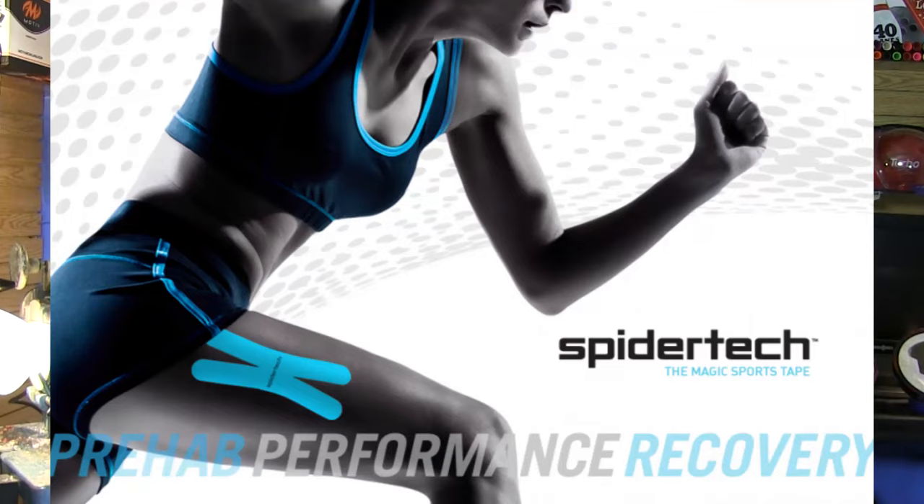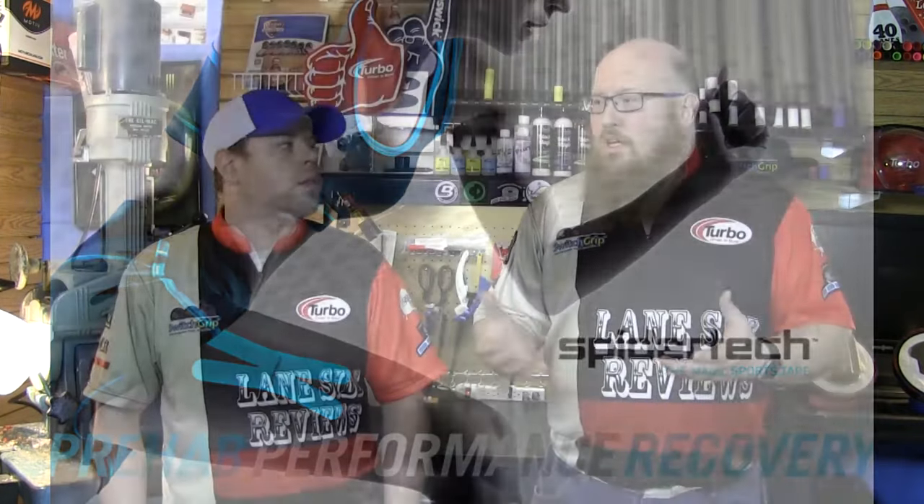Welcome back. I'm the bearded beast, Rob Johnson, joined once again by Scoops Porter. We're going back to the great kinesiology tape debate by adding a new player. This player is local to us, being based out of Toronto, Ontario, Canada, called Spider Tech Taping. Scoops kind of stumbled onto them.